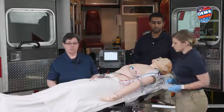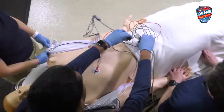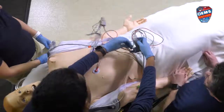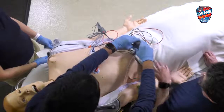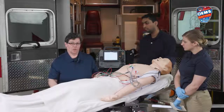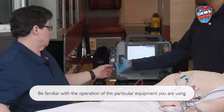You want to make sure that the chest is dry so that the electrodes stick well. If there's excessive hair, you want to shave that so you can get a good reading. Then you're going to plug in your cables to the rest of your four leads, and on your monitor — there are several different types available — you're going to push the 12-lead button.